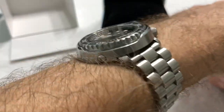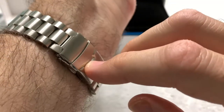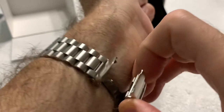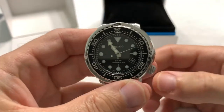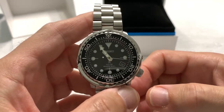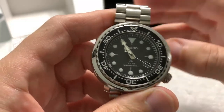And it is a tall watch — you're not going to get this thing under a dress cuff or a fitted long sleeve, but it'll fit under a jacket easy enough. I wore this thing all day yesterday, and I've been wearing it pretty much all this morning. I wore it while I was exercising, and it was very unobtrusive.